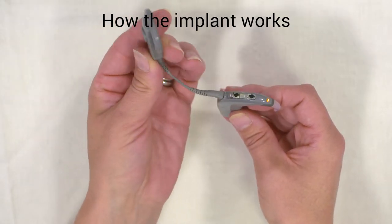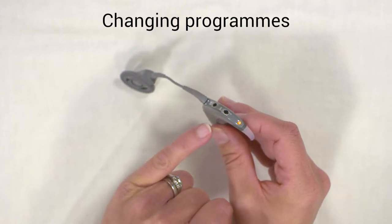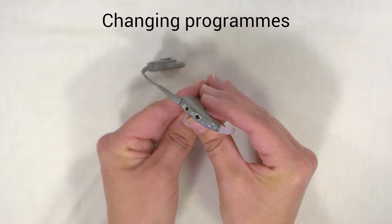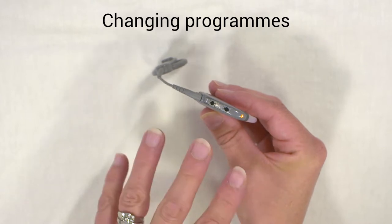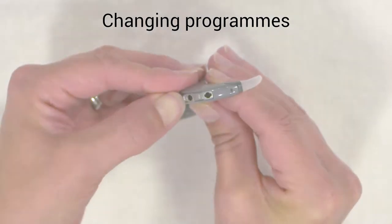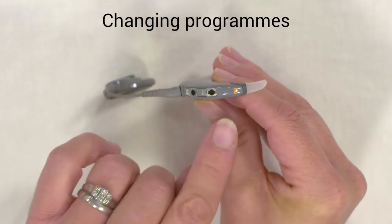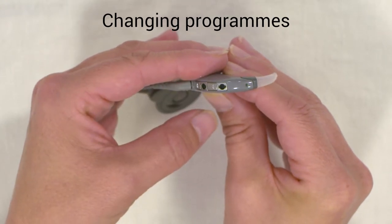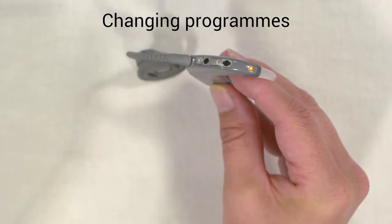Once you put the coil onto your head the orange light would stop flashing. A green flash denotes the program you're on. One green flash means the processor is on program one. The audiologist will set up the number of programs at your appointments and tell you what each program does. A short press on the on/off switch changes the program — two green flashes means it's on program two. The Nucleus 6 has up to four programs and cycles through one, two, three, four, and back to one again.